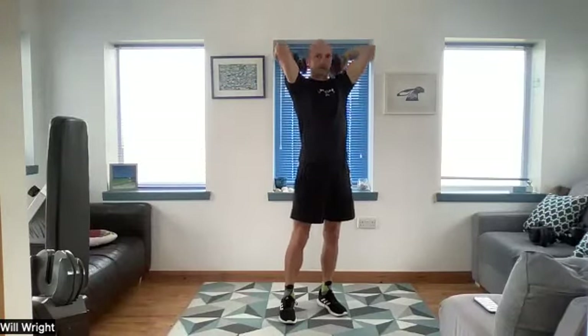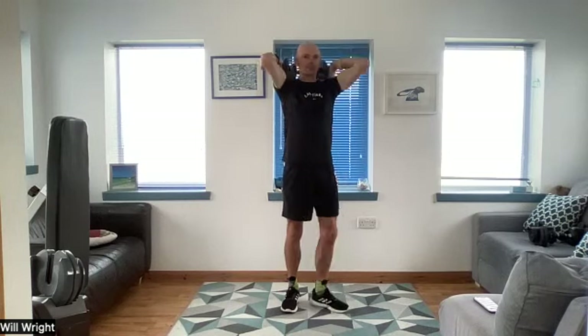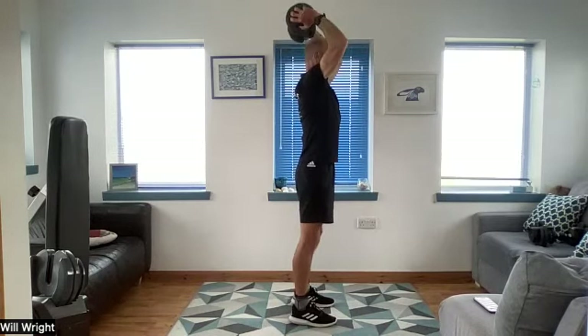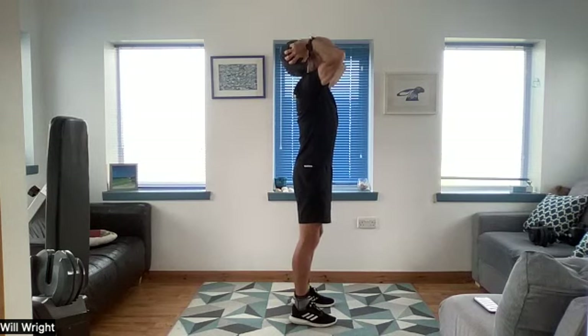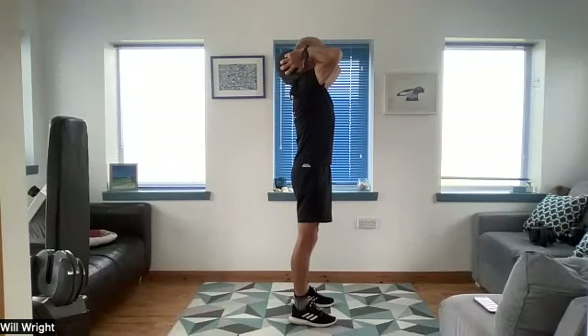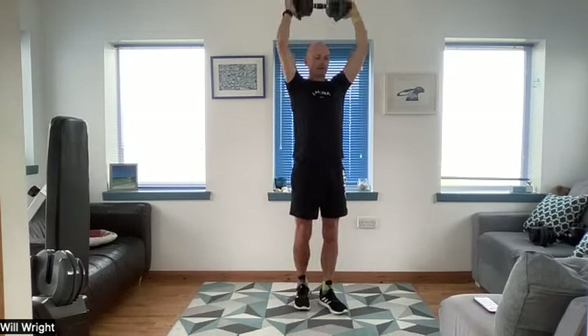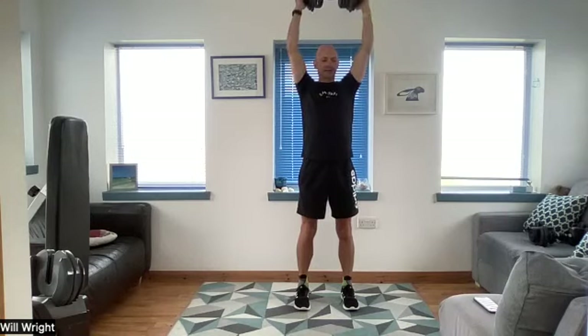Stand strong — taking one dumbbell behind the head and up. Here we go, 40 seconds. Stand tall, aware of your posture — behind the head, press it high. Quite a simple movement but actually quite a lot you can bring your awareness to — through the alignment, particularly through that lower back, through the middle of the back, through the shoulder blades as they settle down the back. Last couple of intervals — criss-cross after this.